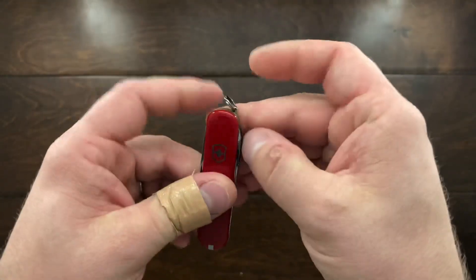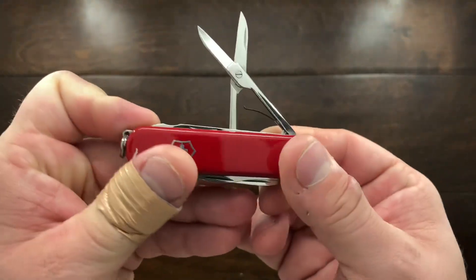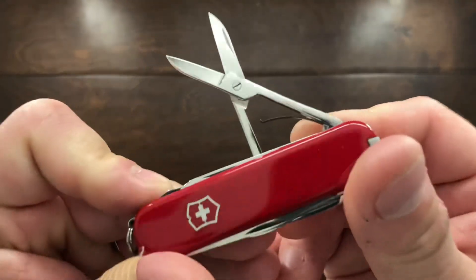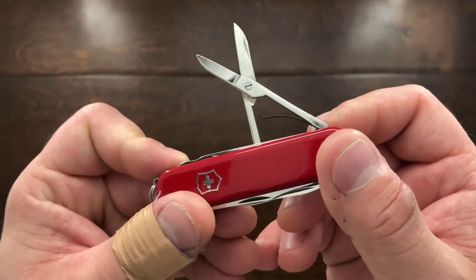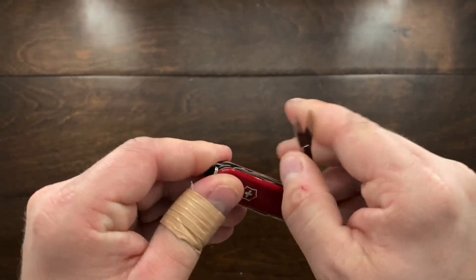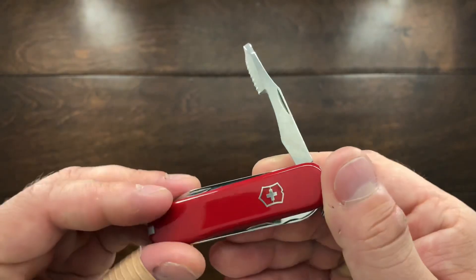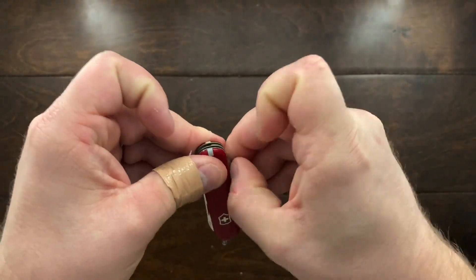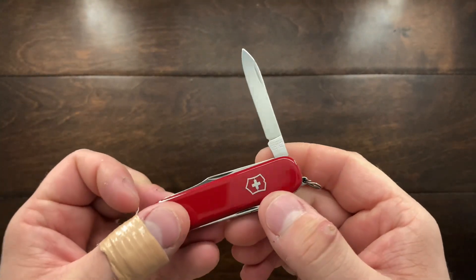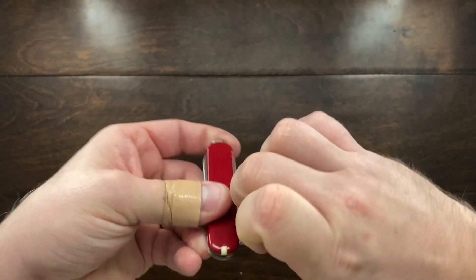The Executive is a pretty interesting knife. You have a set of scissors, and this one is probably from the late 1970s because it has that single leaf spring. You've also got an orange peeler, a main blade, and a small pen blade.